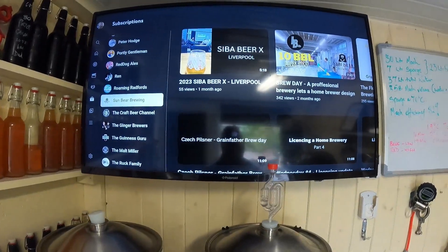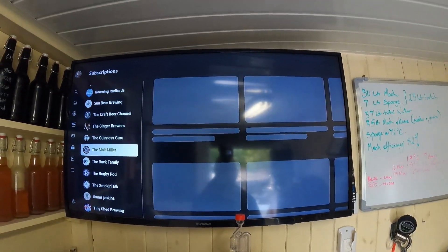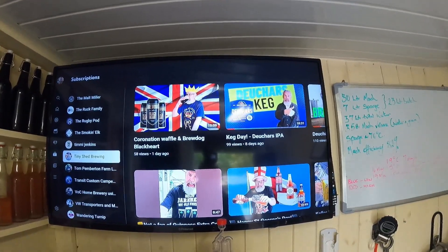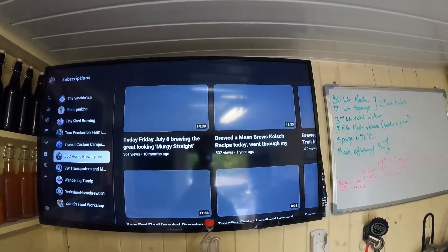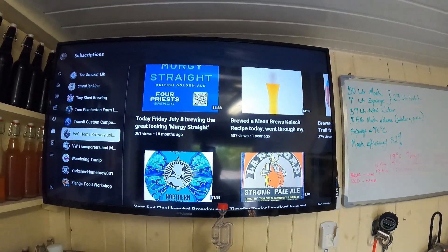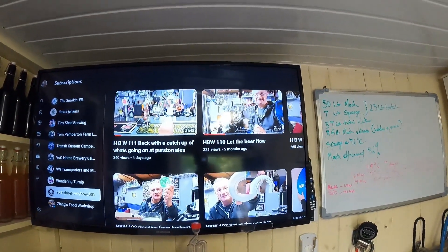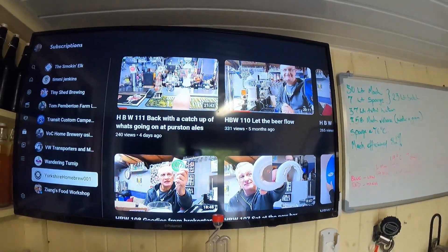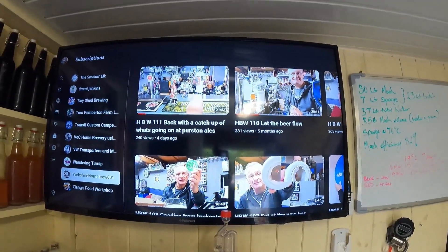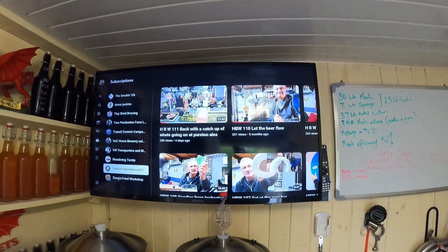Just going back for two seconds to show the ones that didn't come up earlier. That's Sun Bear Brewing's channel, Tiny Shed Brewing, and Gary's VOC Homebrewing — hasn't been on in 10 months I think, so hope everything's okay Gary. And Yorkshire Homebrew — there he is, missing for about five months but he put something up about four days ago. Apologies, the Wi-Fi is not working that well this morning, but yeah — brilliant, keep it up guys.